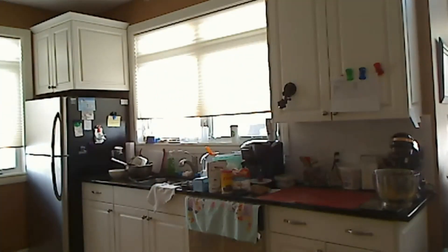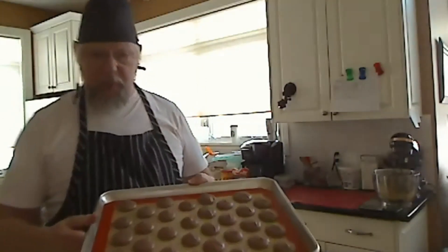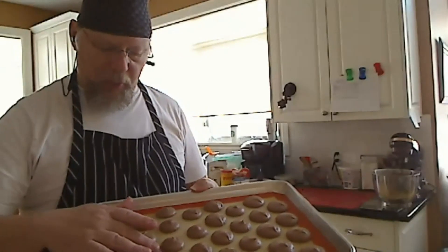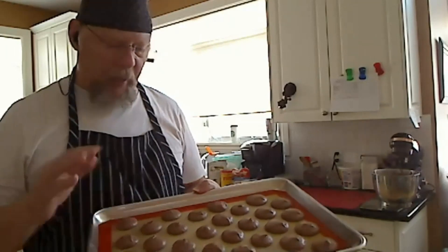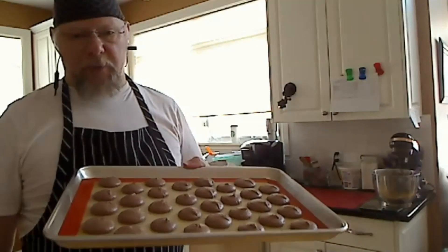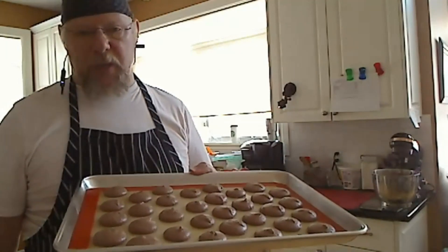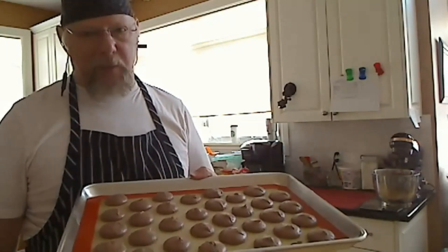Once they've dried for half an hour, you can see they're quite smooth and you can touch them — they feel dry to the touch. They're ready to go in the oven and take about 15 minutes at 325°F. I usually check them after 10 minutes because you can always leave them a little longer, but once they're dark, they're done.